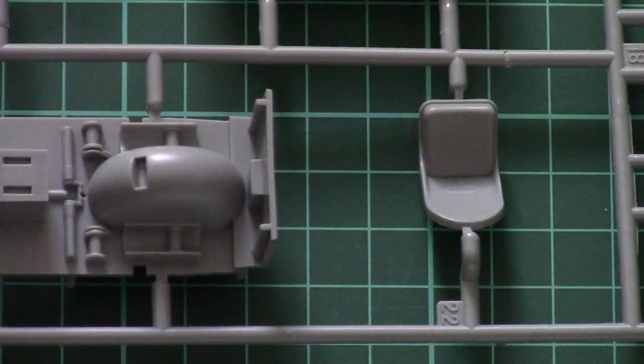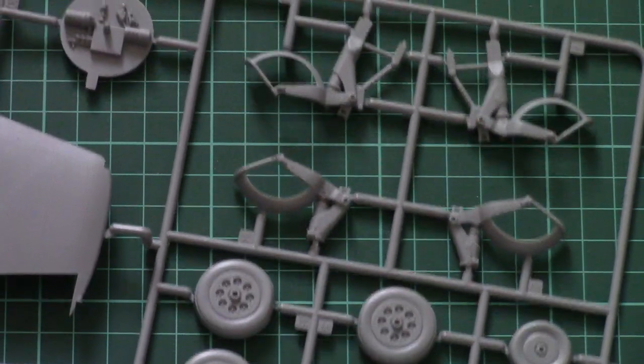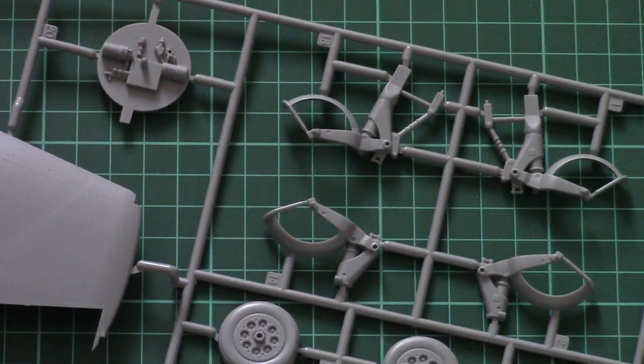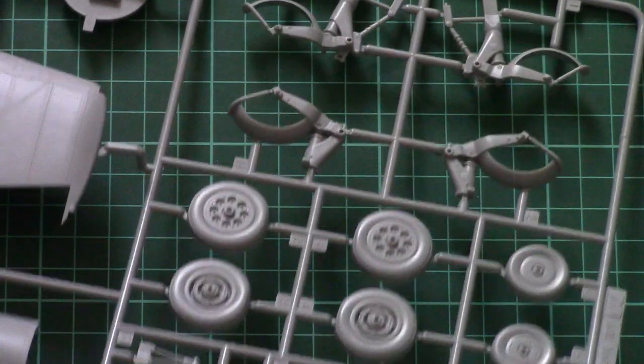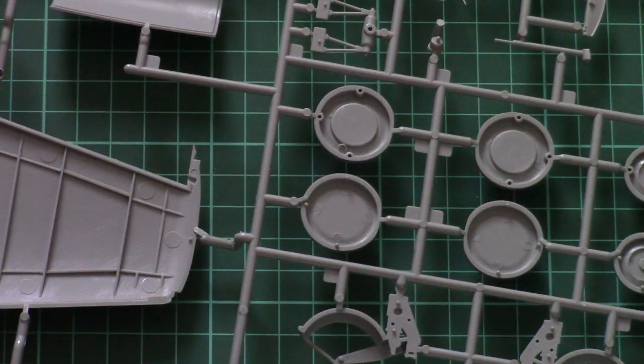If you get the PE parts you'll need to replace the cockpit sidewall elements, including the pilot seat, as otherwise it won't be as detailed. The wheels are molded together with parts of the landing gear legs assembled from two halves with position pins inside. I would suggest replacing them with resin parts, because otherwise you might end up with really simple-looking wheels on such a beautiful airplane.